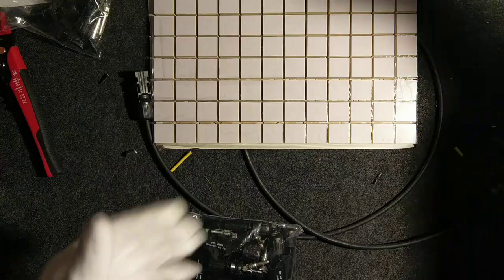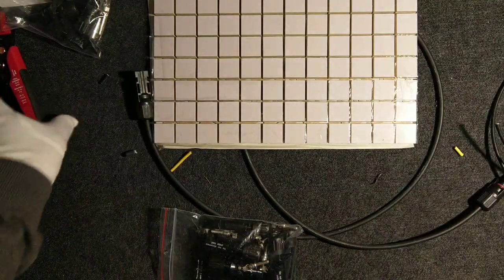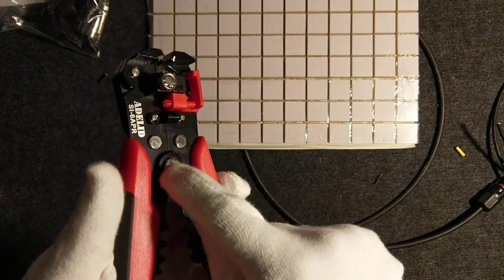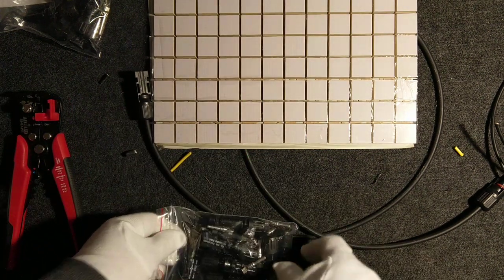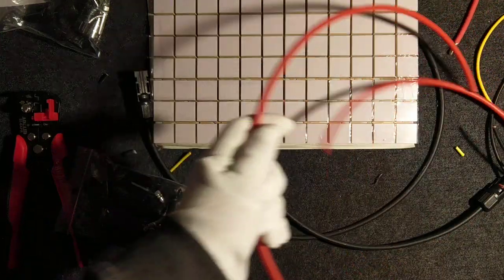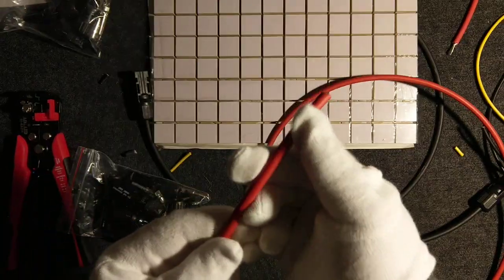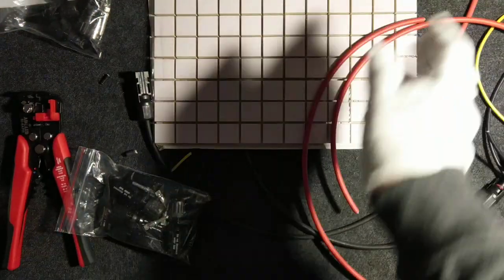Today I will show you how to use crimping pliers to make this connection properly, how to use an automatic wire stripper. There is actually a separate video on the wire stripper — please check that video. Now let's take a look at how this socket looks, because I have here a piece of 6mm solar cable.